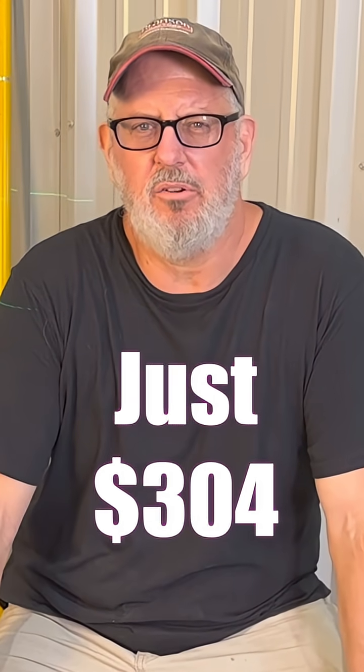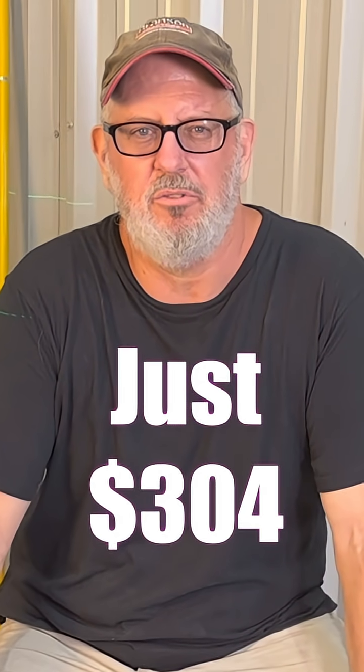Now let's talk about value. The entire setup — laser level, receiver, tripod, and grade rod — runs about $304 with my discount codes in the video description. I looked, and that's the same or even lower than most of the no-name Amazon brands.